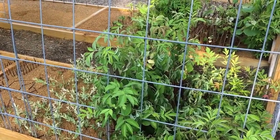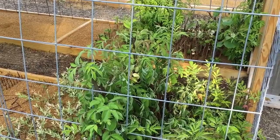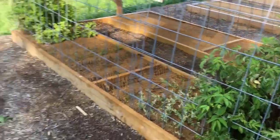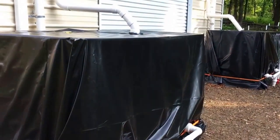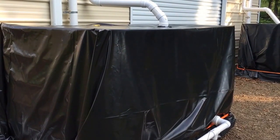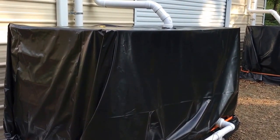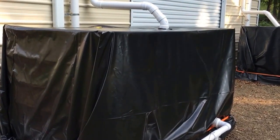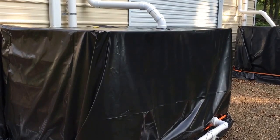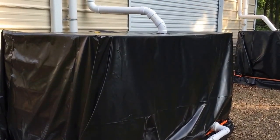Until I get the mist system set up - yesterday was the first day we had approaching 90 degrees and it definitely showed in the propagation bed. Moving over to the water harvesting system, you can see I went and got some black plastic. Many people had commented on my videos that I'm going to have some issues with growing algae in these, so I got some black plastic and covered it up. This is probably going to have to suffice until next year until winter when I can actually pull these out and paint them.